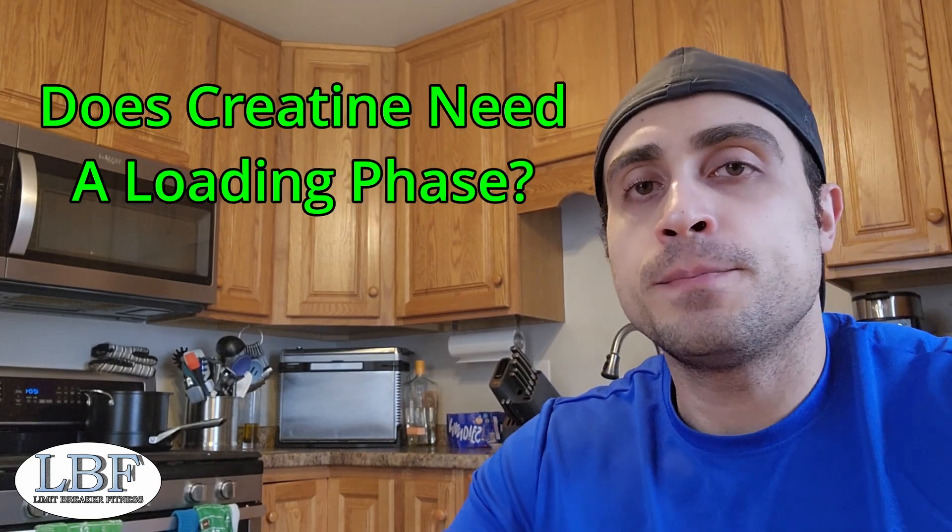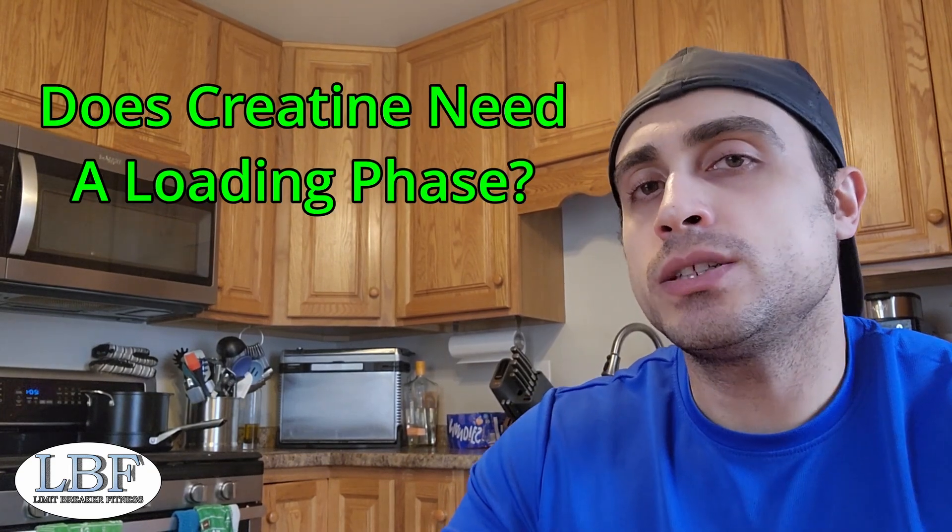Hey everyone, welcome back to Limit Breaker Fitness. Wanta here again. So let's talk about creatine — specifically, do you need to do a loading phase?